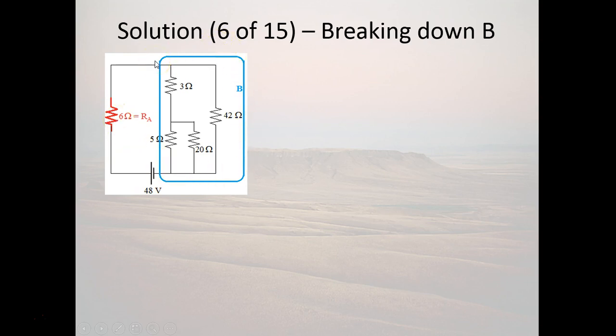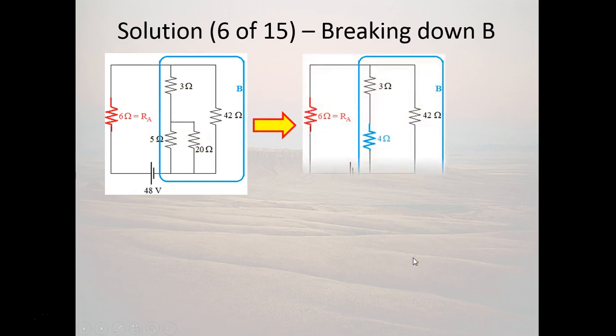Now let's look at part B. Luckily, part B is more straightforward because we only have four resistors instead of six. We have a resistor in parallel with a simple series hybrid. We see that the 20-ohm and 5-ohm are a parallel element in series with the 3-ohm resistor. Using the parallel formula: 1/5 + 1/20 = 4/20 + 1/20 = 5/20 = 1/4, so the equivalent resistance of that parallel section is 4 ohms.